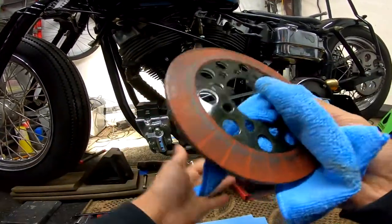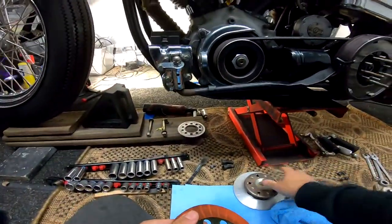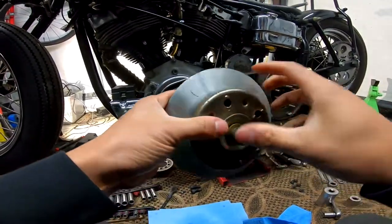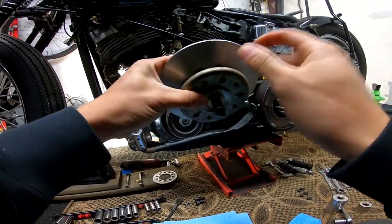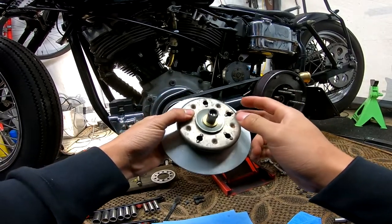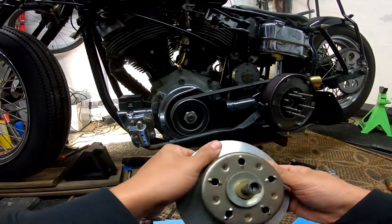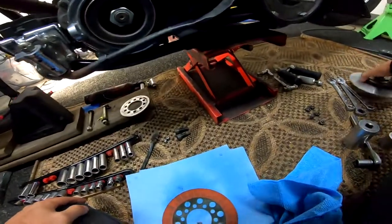I'm not going to put the whole clutch assembly together because I'm waiting for some parts. I'm actually replacing these springs — they're all rusted up — getting some chrome ones. I'm also replacing this plate here with a chrome one, and replacing the pressure plate with a BDL aluminum one, which is a little shinier than this one.